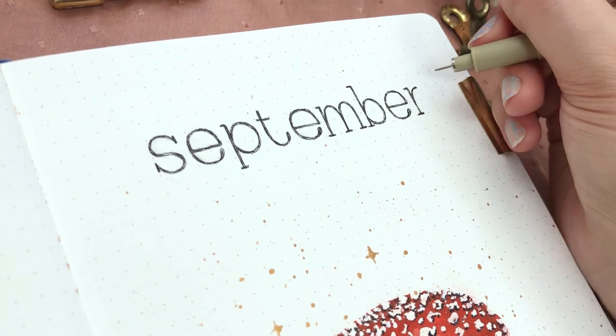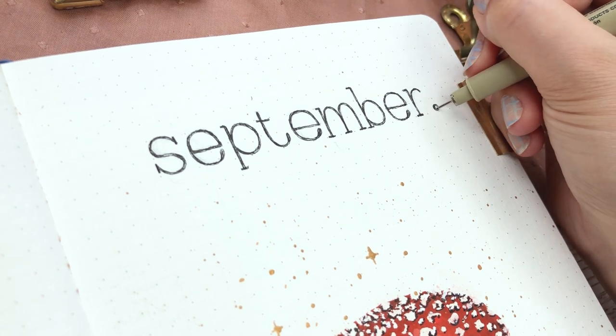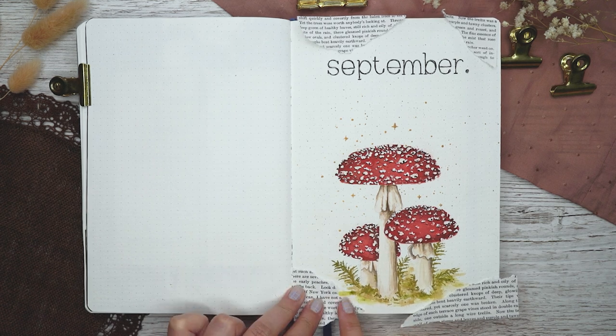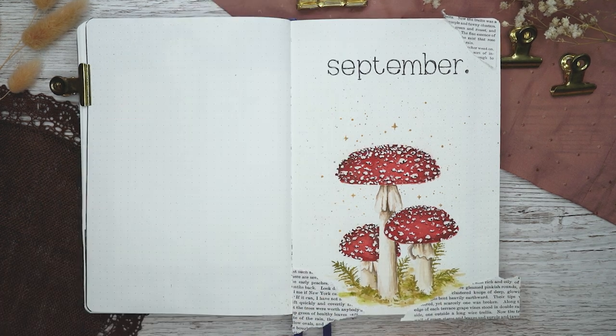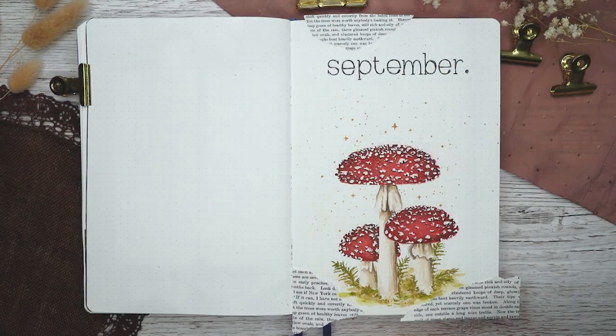Because I was loving the vintage vibes, I also went with some old book page paper and glued it onto the corners of the cover page. This was definitely one of those themes that was growing in my head — I didn't know what I was going to add when I started, but it turned out so much better than I thought and all of the elements definitely work together.